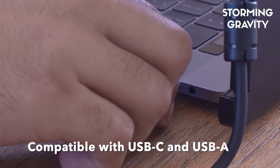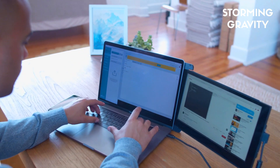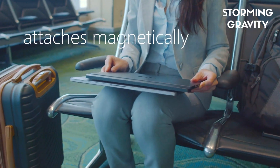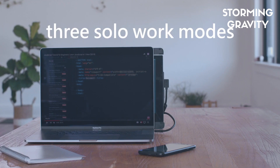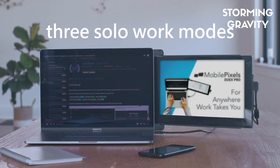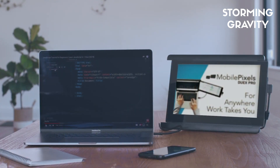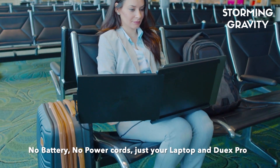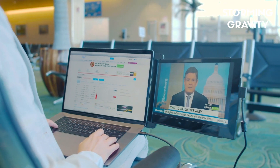Compatible with USB-C and USB Type-A, plug-and-play pair with any laptop. And with residue-free adhesive plates, turn your one monitor workspace into twice the productive area through a power-saving single USB 3 port. No batteries, no power cords, just your laptop and Duex Pro.